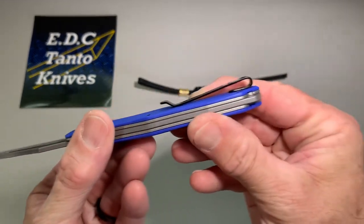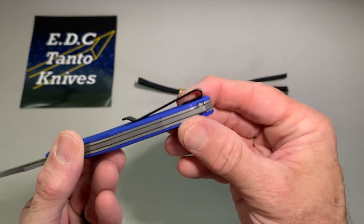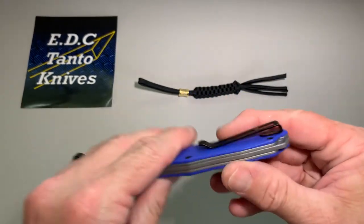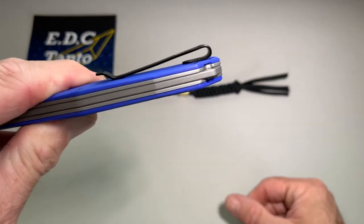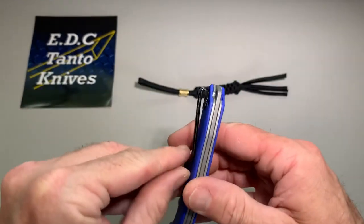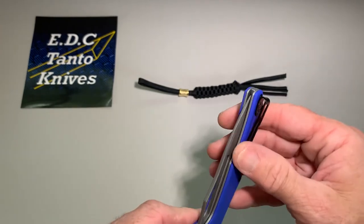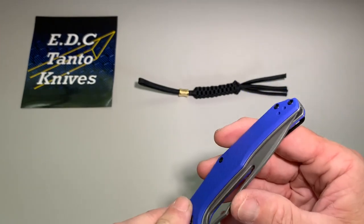It's a nice deep pocket clip too — it's gonna sit really low in your pocket. The screws are all flush mounted, so you're not gonna have any interference when putting it in your pants.